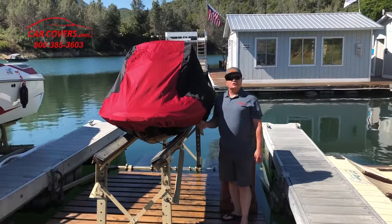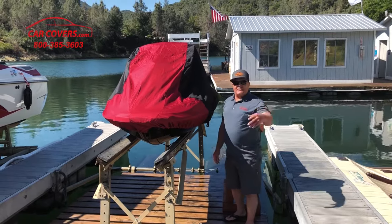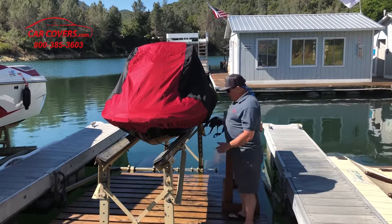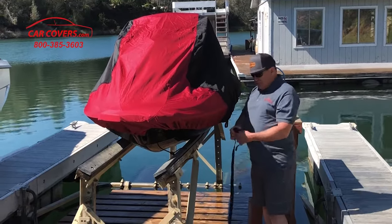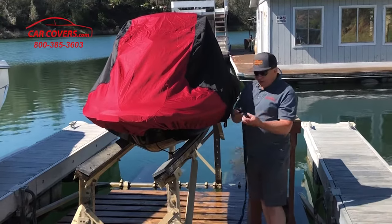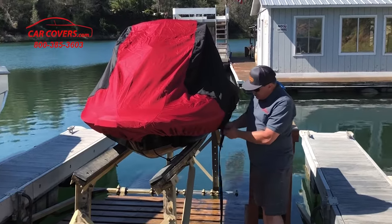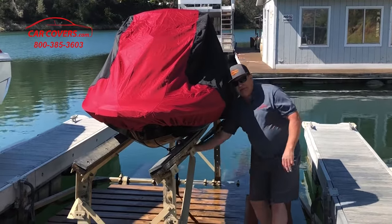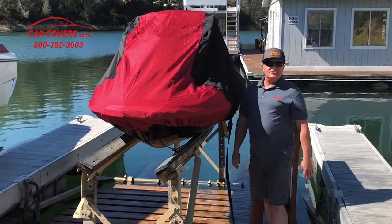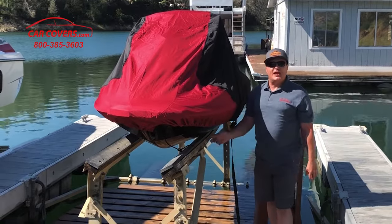Our jet ski covers are also trailerable. When you're going to take your jet ski to your favorite lake or ocean setting, take the included straps that come with your jet ski cover, unclip it, slip it through the sewn-in loops, clip it, pass it up underneath, pull it up, and cinch it nice and tight. That'll ensure you don't lose your cover when you're trailering to your lake or ocean.